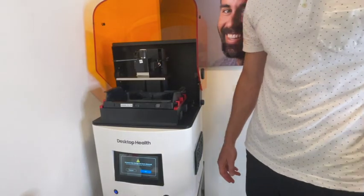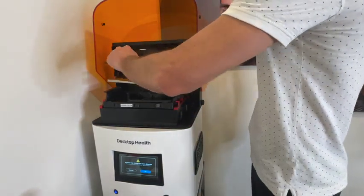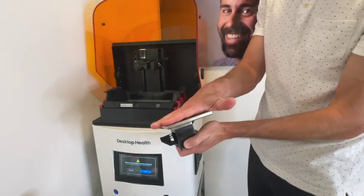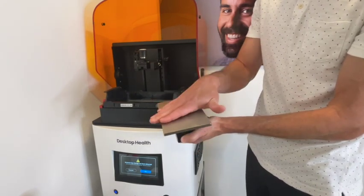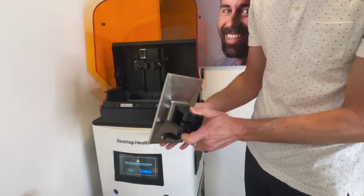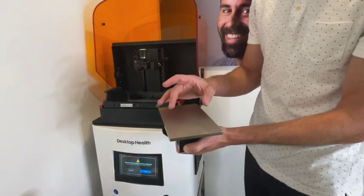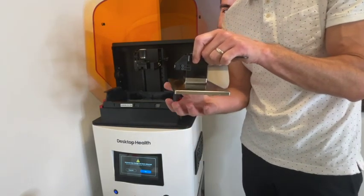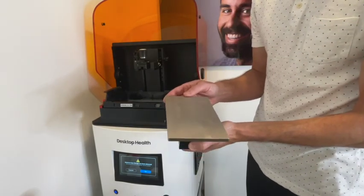First thing we need to go over is the parts and pieces of the Einstein. The first thing is the build platform. You will notice that it is clean — there is no excess resin on this, even though I've used this printer many, many times. This should always get cleaned after each and every print. This is basically where your print builds. Layer by layer, it will get stacked on top of this build plate. It is oriented kind of upside down, so your print will be hanging from this once completed.